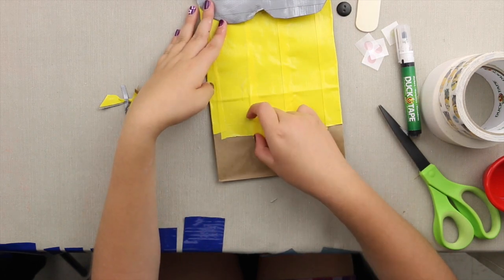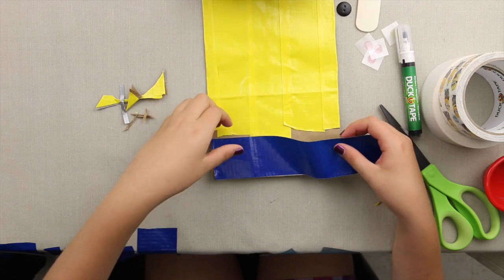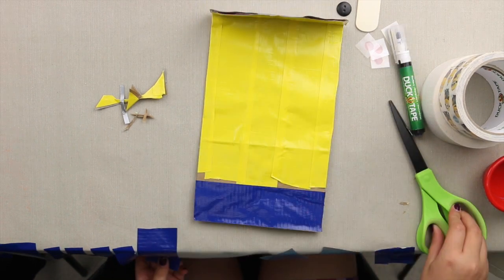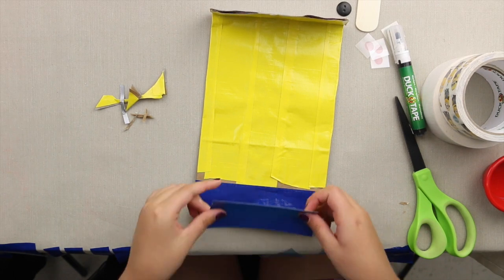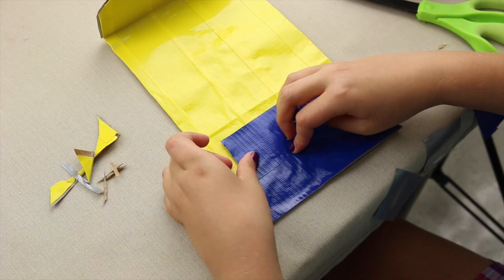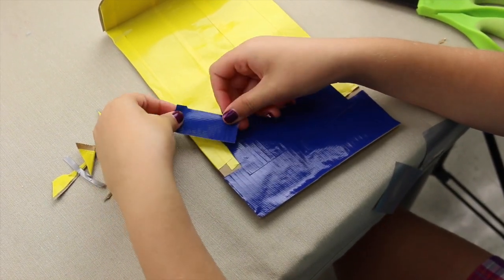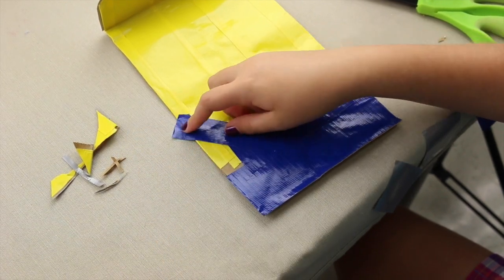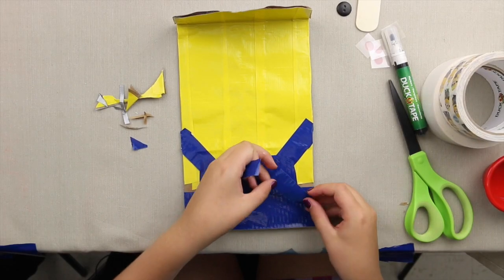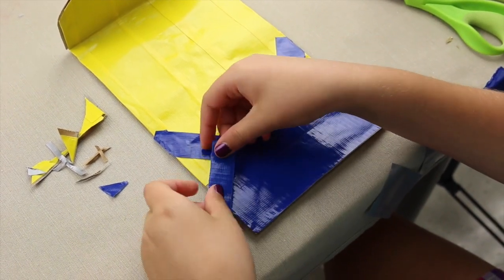Now we're going to start making the overalls. Take another 10-inch piece and cover the bottom area. Then take another piece and put it about right here. Then make the straps — put one right here and another right here. Angle these smaller pieces so the overalls are cleaner and to cover up that blank spot.